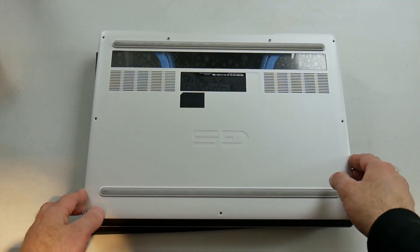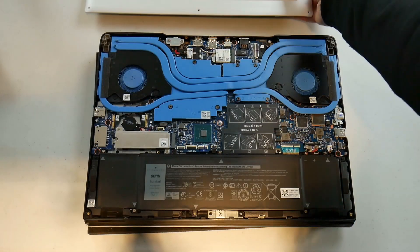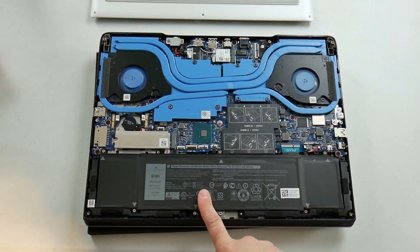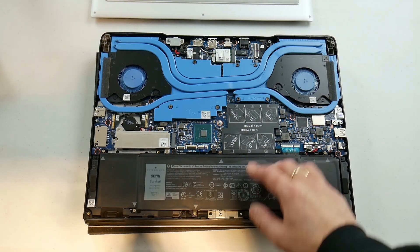To get inside you remove several Phillips screws from a fairly flimsy plastic cover. I have the 90Wh battery but if you opt for the mechanical drive, that slot is where it would be and therefore you would get the smaller 60Wh battery. I was able to get 8 hours of runtime at 25% brightness, which was awesome.